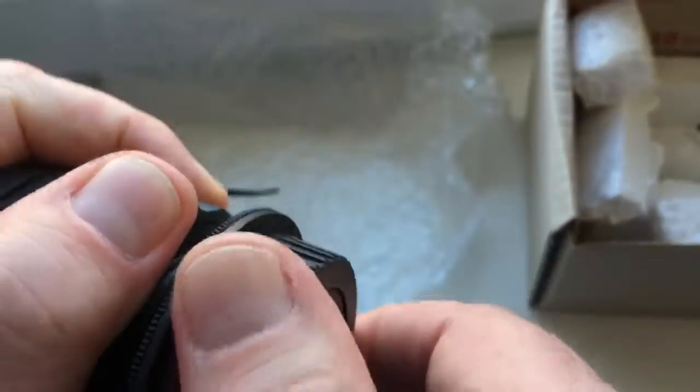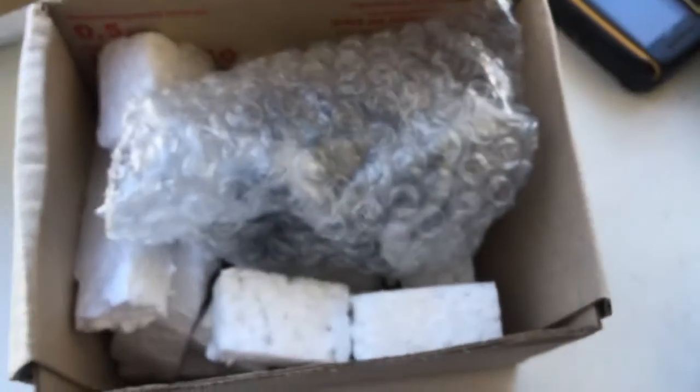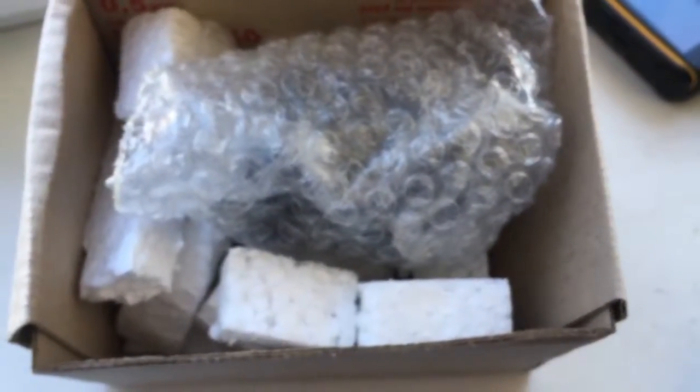Look, this is front cap and this is rear cap. Now I packaging your lens, very good packaging, and sending it to you tomorrow morning. Thank you for your attention.